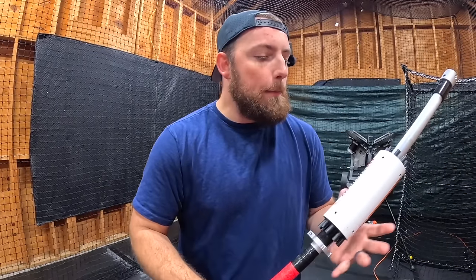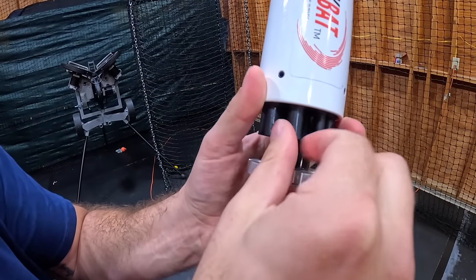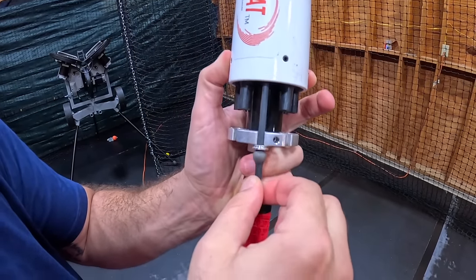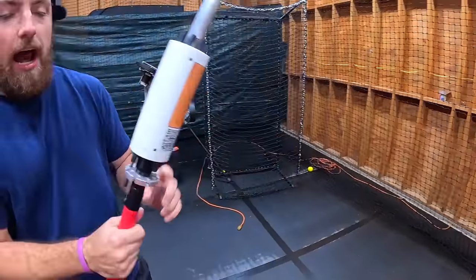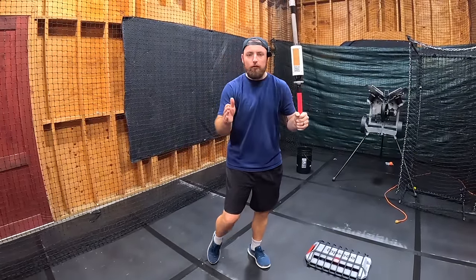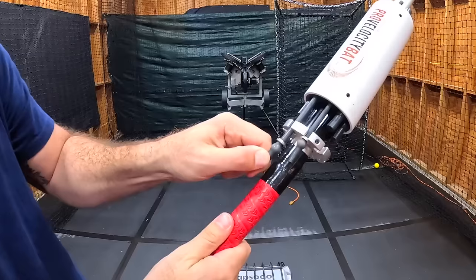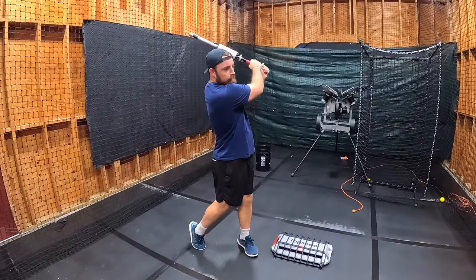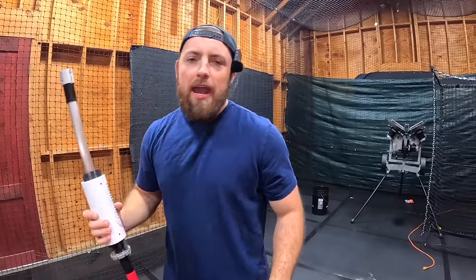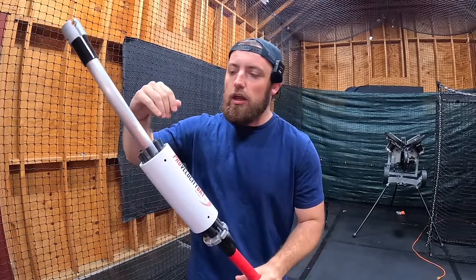Let me tell you how this bat works. Basically it helps you get bat speed, which is very good for baseball. How you do that is there are these little bands right here — you put these on to add resistance. Right now there's one band. If I swing, you hear that double click? I swung hard enough for it to go all the way down and back. If you add another clip, it gets a little bit harder. The main objective is to find the resistance level you can't hit through, swing as hard as you can, build up your muscles, and become a better hitter.